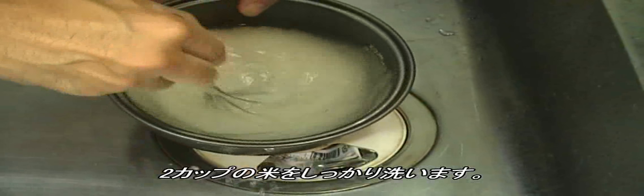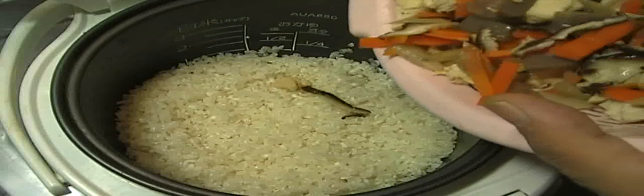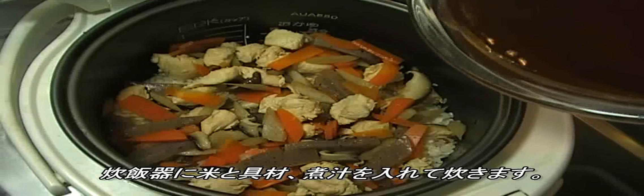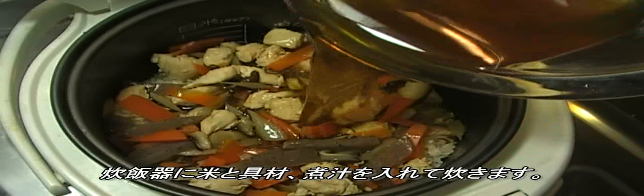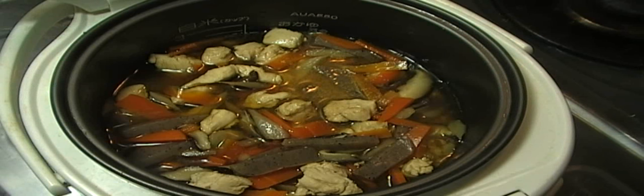Two cups of rice — rinse them very well. Place the rice and all the ingredients into the rice cooker, then add the soup stock and turn on the cooker.